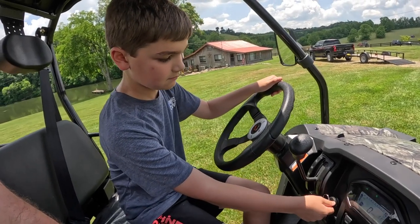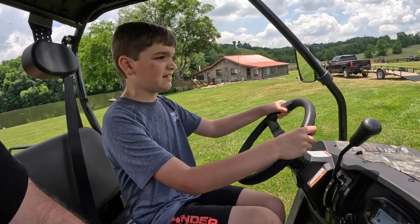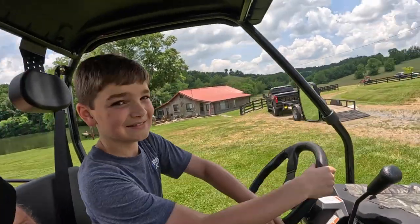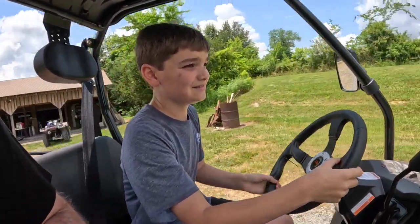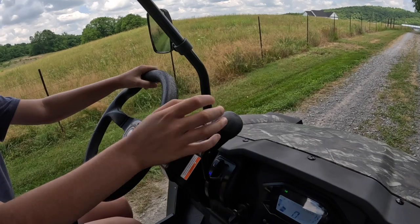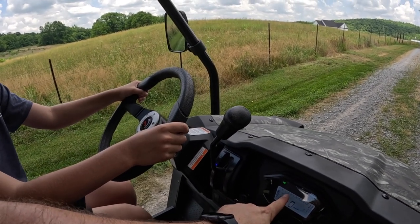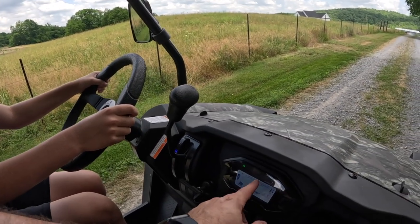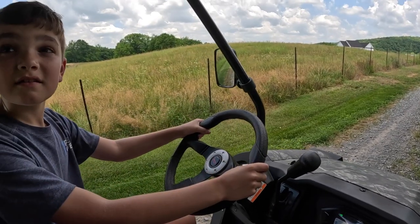We go to start it up — rookie mistake, I forgot to shut the bed first. It's definitely a louder machine; that's something I read in the reviews. But I'm a tall guy and I've got plenty of headroom, so I don't feel like this machine is too small for me. For break-in, we want to keep the RPMs around 3,000 to 5,000 since it's brand new. You want to vary speeds but not push it into the red too much. We'll be going a little slower than this thing can actually go.